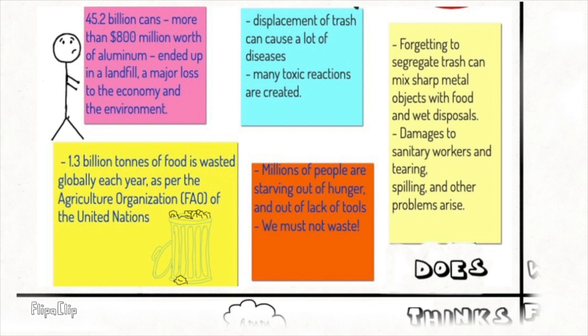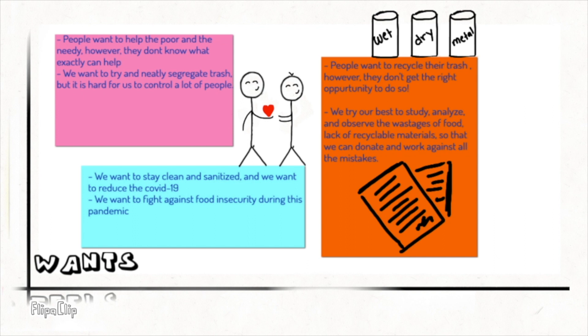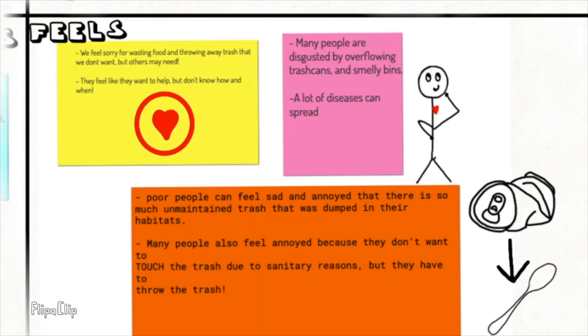My ideation process consisted of Jamboard, which has a dust, things, wants, and feels section. People do a lot of unintentional things — so much food, so much plastic is going away without even being recycled. People think they're doing enough to recycle, but actually there's a lot more left. People want to give and want to have a clean environment. They also feel pity, and sometimes annoyed when their dustbins are overwhelmed and dirty.